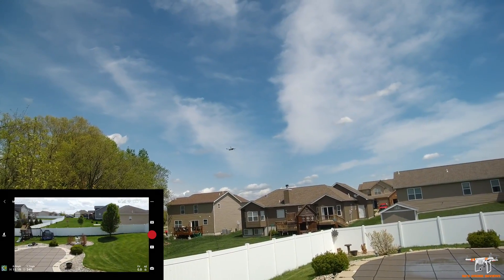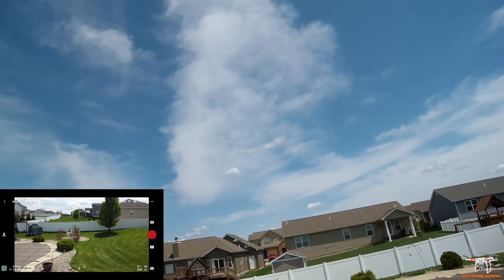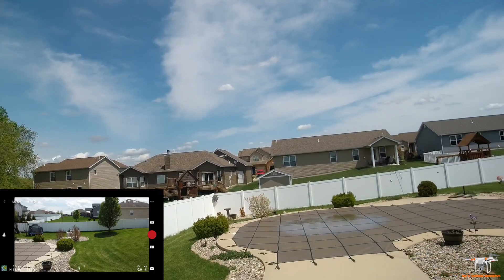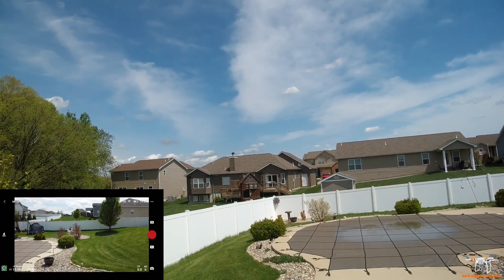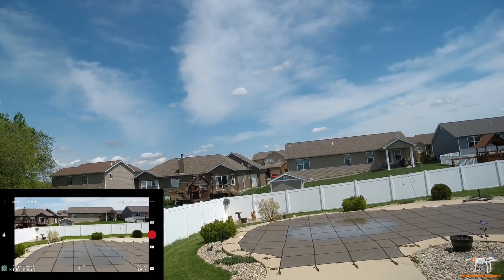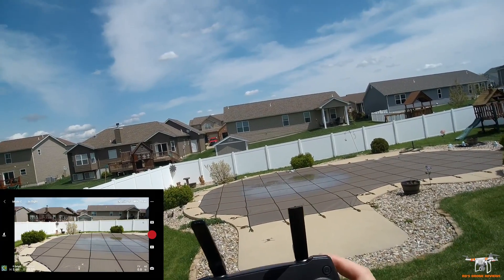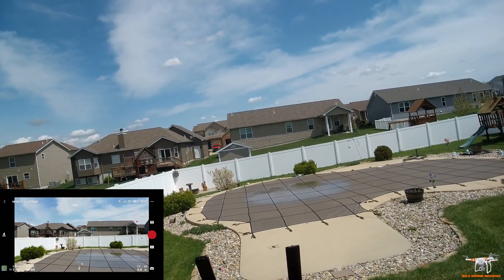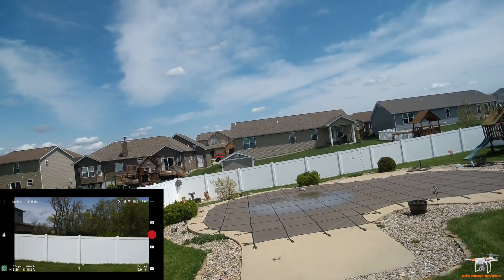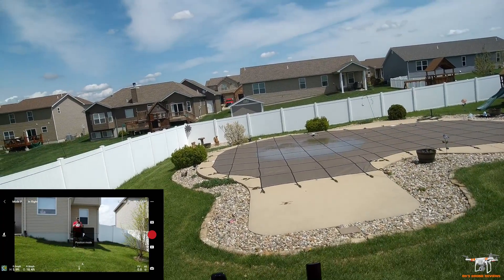You can still do a quick gimbal tilt in cinematic mode, and that's another bad habit — try not to tilt tilt tilt, yaw yaw yaw, it just looks awful in videos. You can also slow down the gimbal pitch speed if you're worried about adjusting too fast. Let's turn it around toward me here before we land — really slow yaw in cinematic mode. I'm going to put it back into regular P mode now.